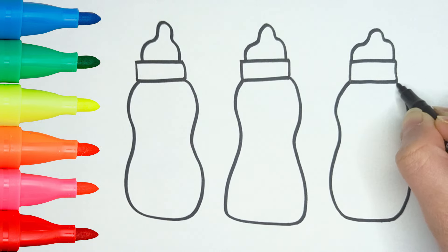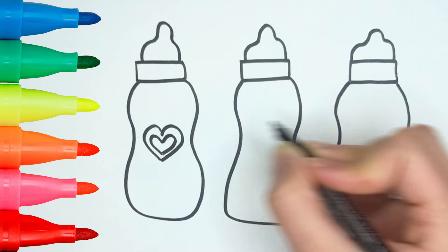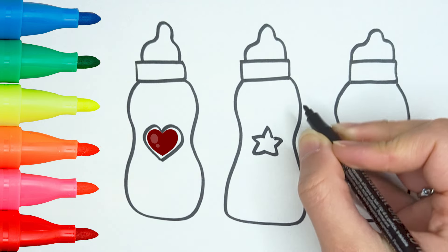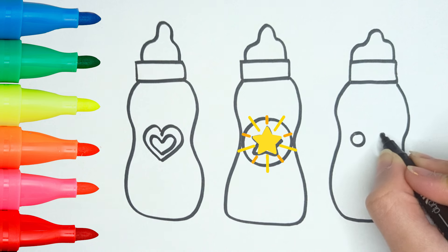Now let's have some fun by adding some decoration of your choice! I'll draw a little heart on the first bottle, a shooting star on the second bottle, and a cute face on the third one!